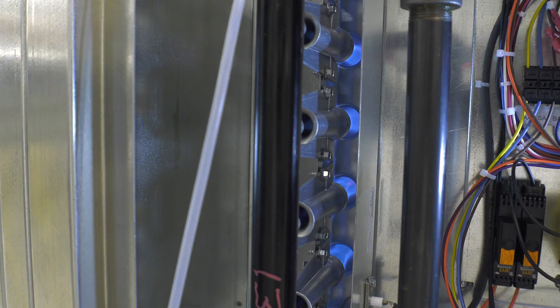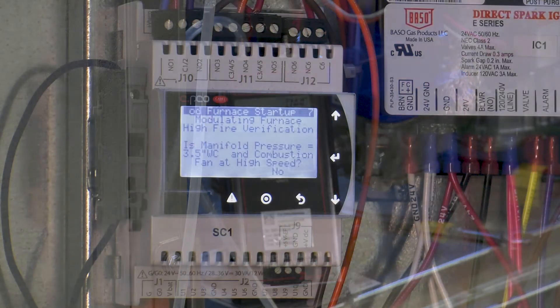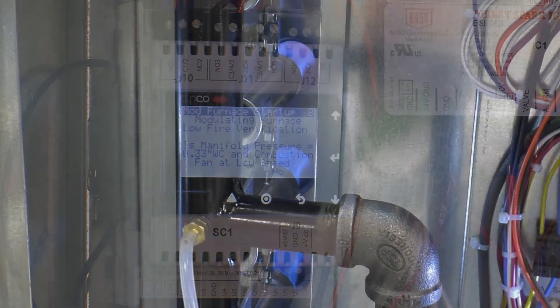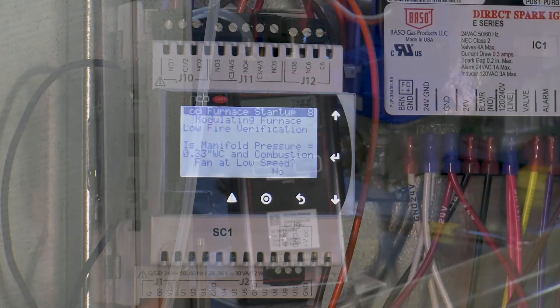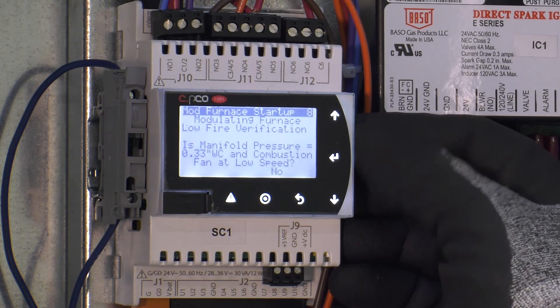The furnace will now modulate back into high fire to verify that the pressure adjustment saved. If the high fire manifold pressure still reads 3.5 inches water column and the combustion fan ramped up to high speed, simply change the complete from no to yes. The furnace will then modulate back down to low fire to verify that adjustment saved. If the manifold pressure still reads 0.33 inches water column and the combustion fan speed ramped down to low speed, press enter on the controller and change the no to yes.